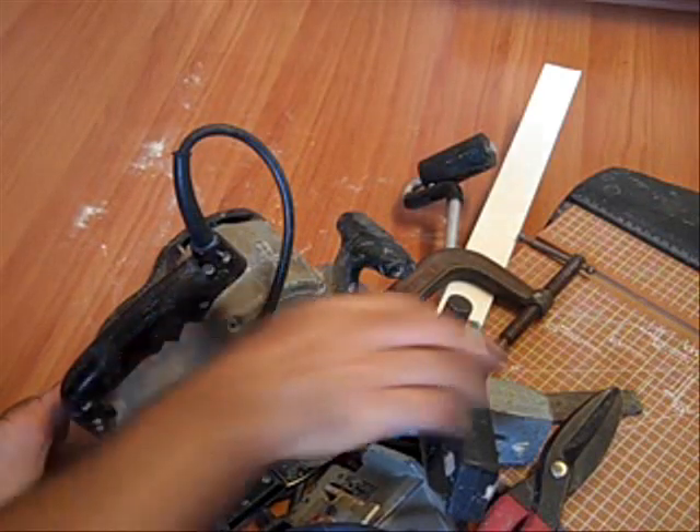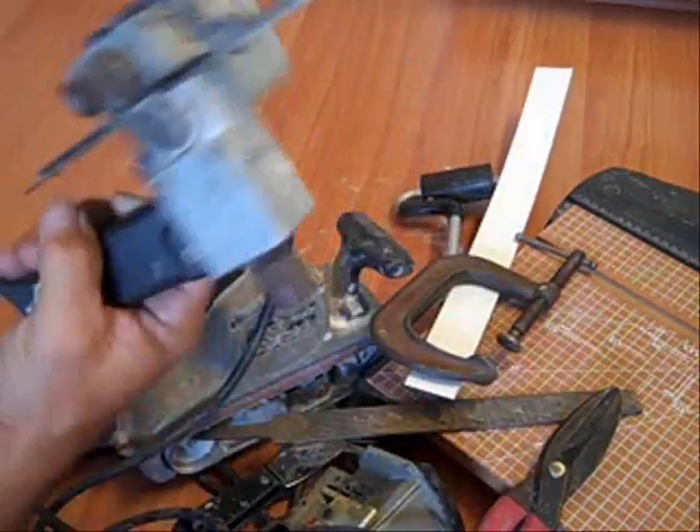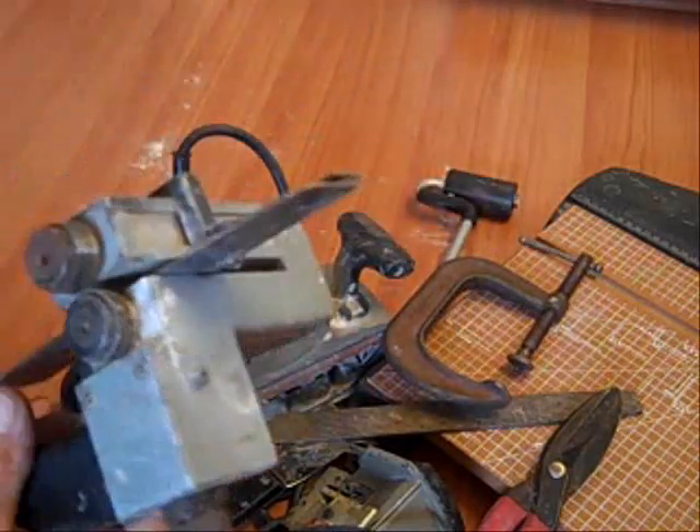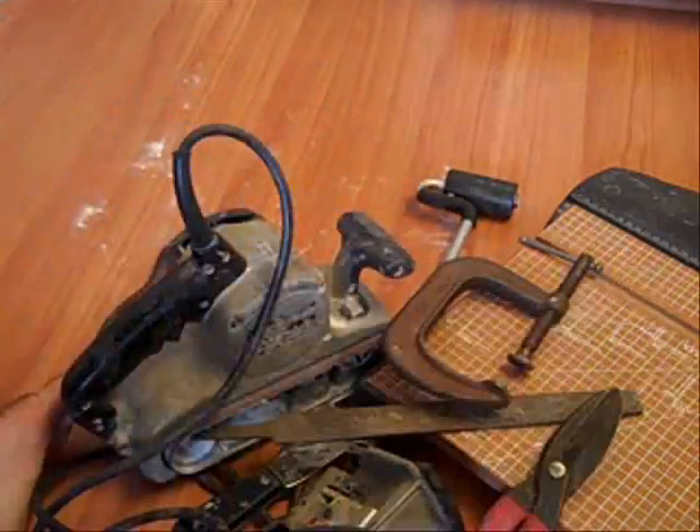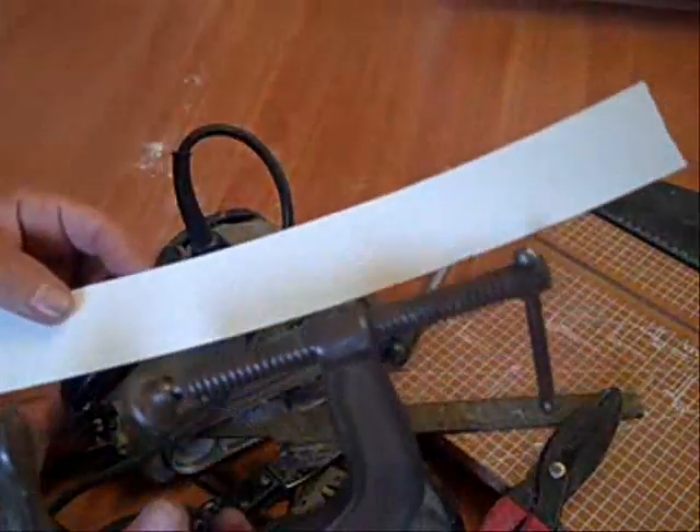So I've got a pretty good pile of tools here. I've already got a YouTube video up that shows how to use a laminate slitter for cutting edges. If you don't have one of these, what you can do is you can just use a C-clamp or a Jorgensen clamp, and get you a straight edge.